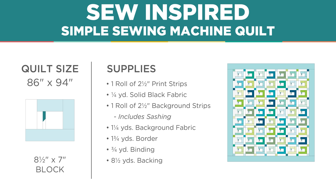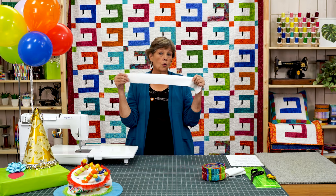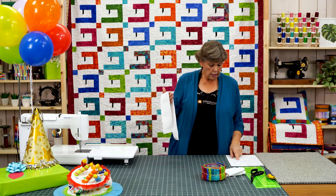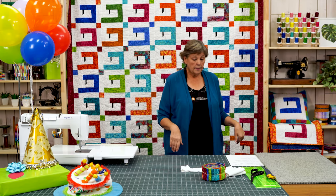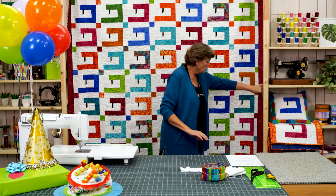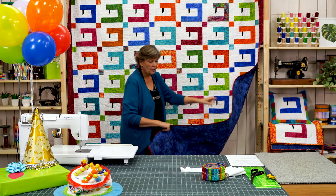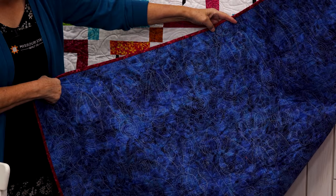You're also going to need a roll of white 2½ inch background fabric — or whatever you choose for background fabric — plus one and a quarter yards extra of that same fabric. The 2½ inch strips roll is for your convenience; there's about three yards in that roll if you want to buy all yardage. Our border is 1¾ yards and it's a nice big six inch border. Our backing is 8½ yards because this is a giant quilt.